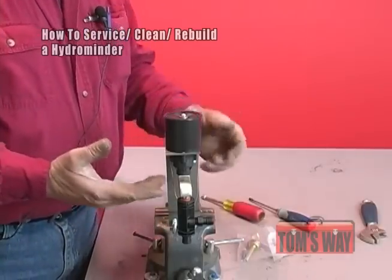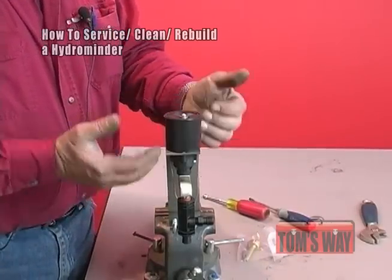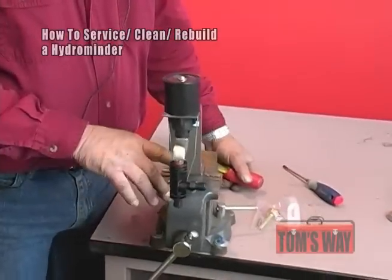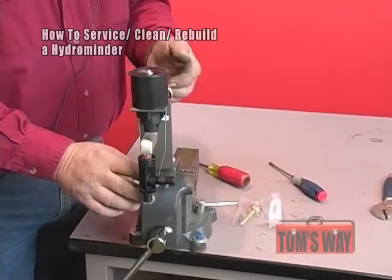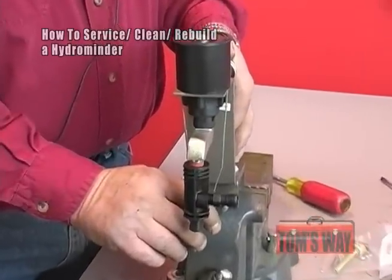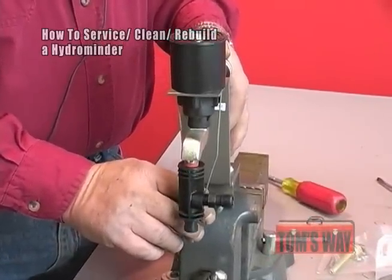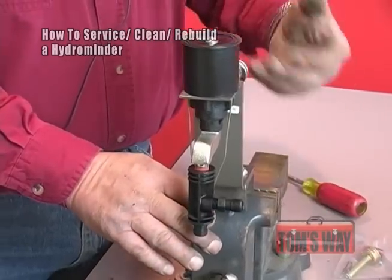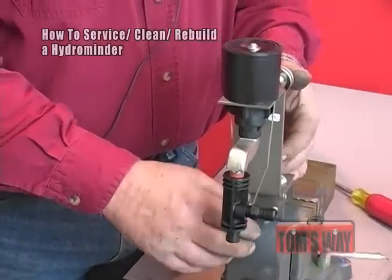You've just cleaned and repaired the hydrominder — the magnet side of it. Once you have it cleaned and repaired and have water flowing through it, grab the yoke and pull down on it — it'll flush water. Let go and make sure it stops. You're better off to test this before running chemicals through it again to make sure it's operating correctly.